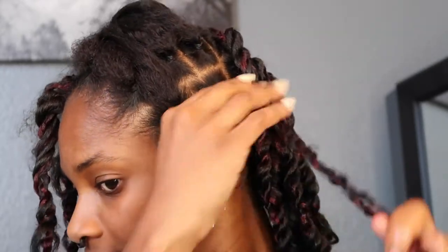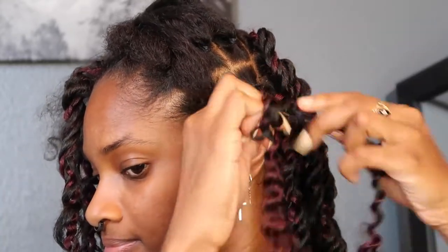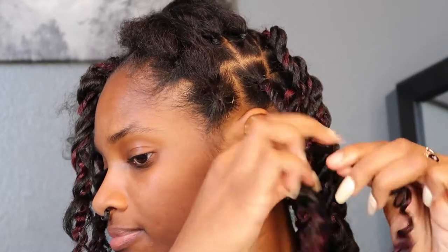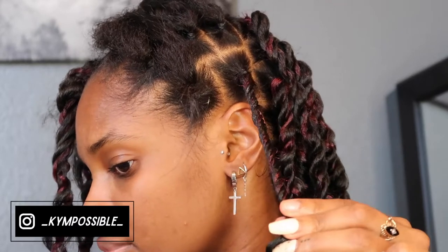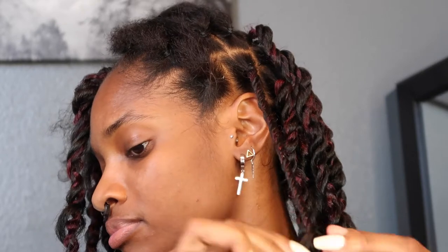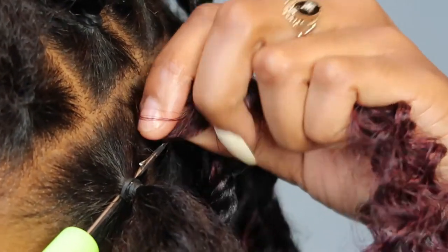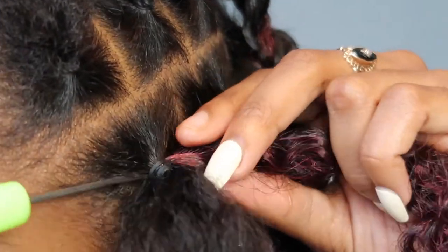Once I have my two twists, I combine them to create a super twist. This is the method that works best for my hair because my hair does not want to stay twisted. This works for me — if you have pretty straight hair or hair that molds to whatever shape you're trying, you may not need this step. Now I'm going to show this up close to give you a better visual representation of what I was explaining.